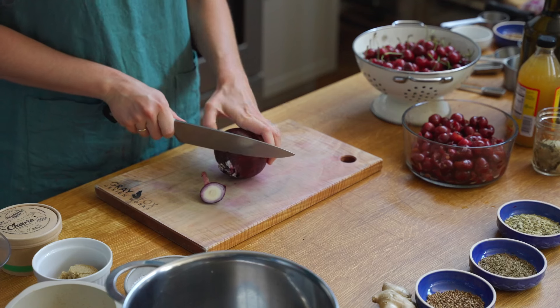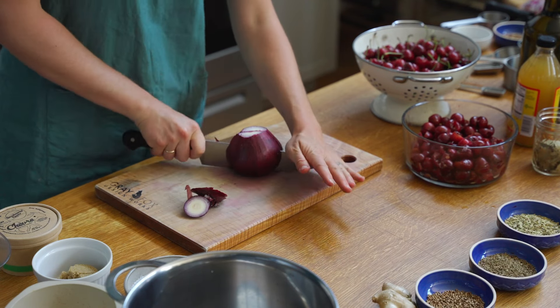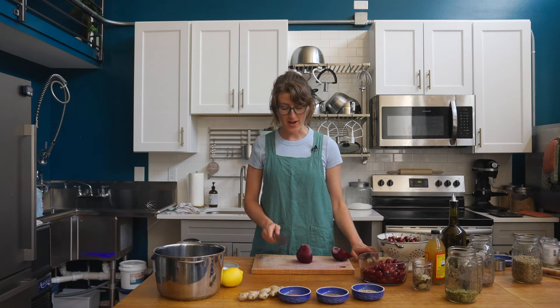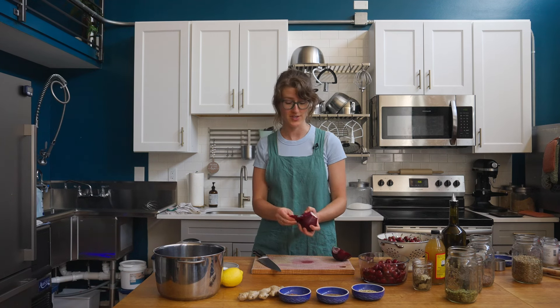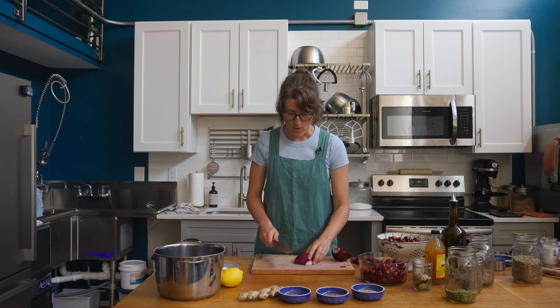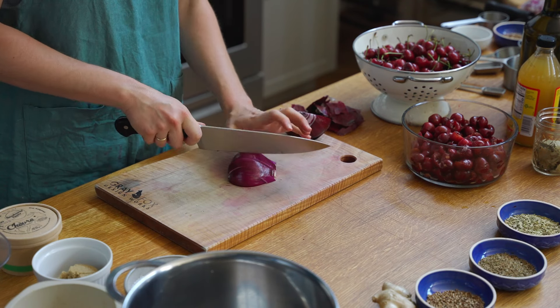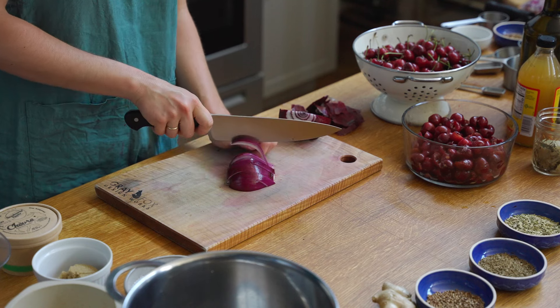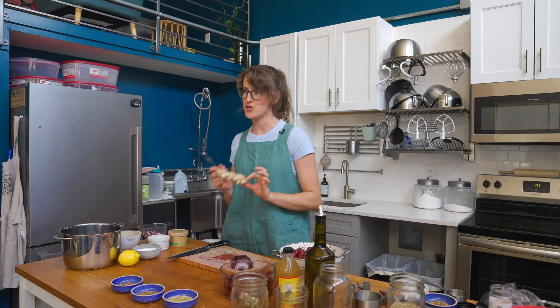For the chutney, toasting our spices in olive oil is going to be our first step. Let's prep our other ingredients before we hit the stove. We're going to need one cup of chopped onion — you want to use a red onion for this dish. Not just because cherries are red, but onions have different flavors, just like different apples have different flavors. A red onion is going to have a vastly different flavor from a Vidalia onion or a sweet white onion, and it's going to go really well with our spices. We also need one teaspoon of freshly grated ginger.